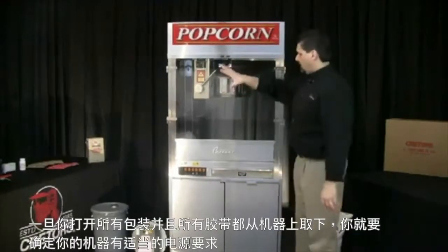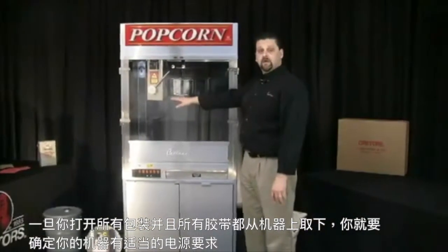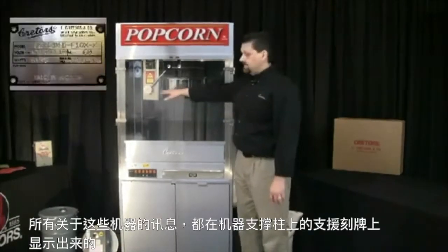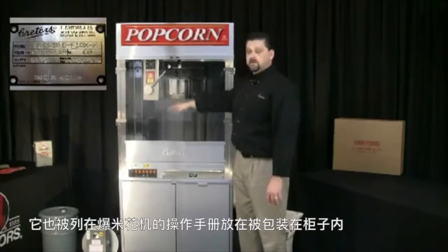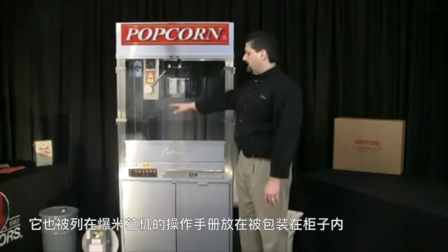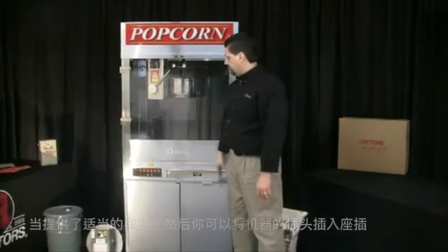Once you get everything unpacked and all the tape off of the machine, you want to be certain that you have the proper power requirements for your machine. All that is specified on the serial plate which is located on the support column of the machine. It's also listed in the manual of the popper which is packed inside that bin. Once the proper power has been supplied, then you can plug in your machine.